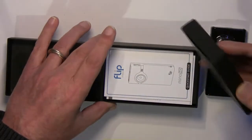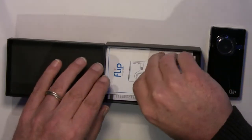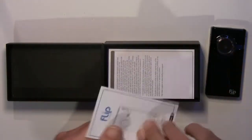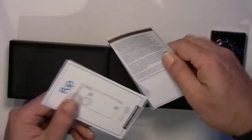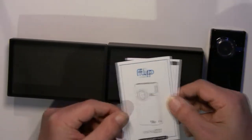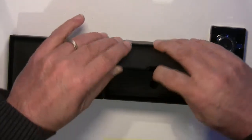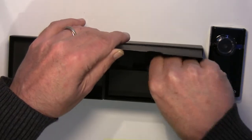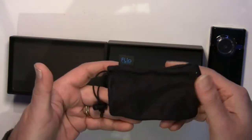I kind of like the way they've packaged the Flip. Peel back a layer, and there's the documentation, which is just a little fold-out brochure, some safety instructions, and a 90-day warranty for parts and labor. Peel back another layer, and you find a little tote bag with drawstrings, which helps to keep the camera from getting scratched in your pocket.